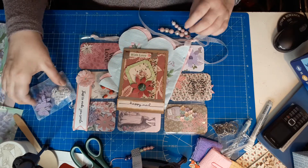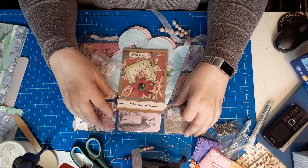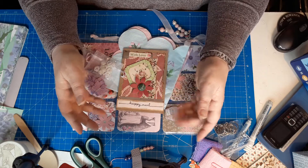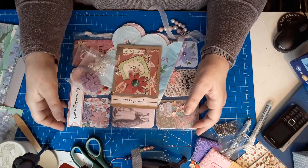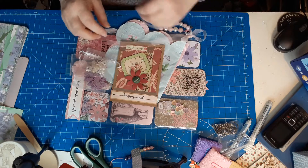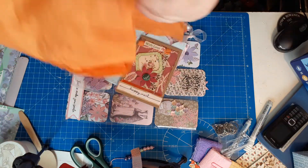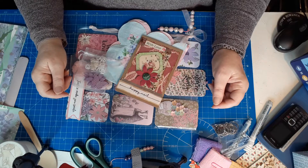Do pop along and have a look at her channel. And if you do want to join in with my pocket letter swap, do give me an email or pop your name below. My email is cbcrafter@yahoo.com — I changed it because I kept losing emails through my other address, so now it's dedicated to the channel. Thank you so so much Abby, that was such a surprise but a very very welcome one. I love the fact that you didn't stick anything down and left me to open everything. Take care folks, bye for now, stay safe!